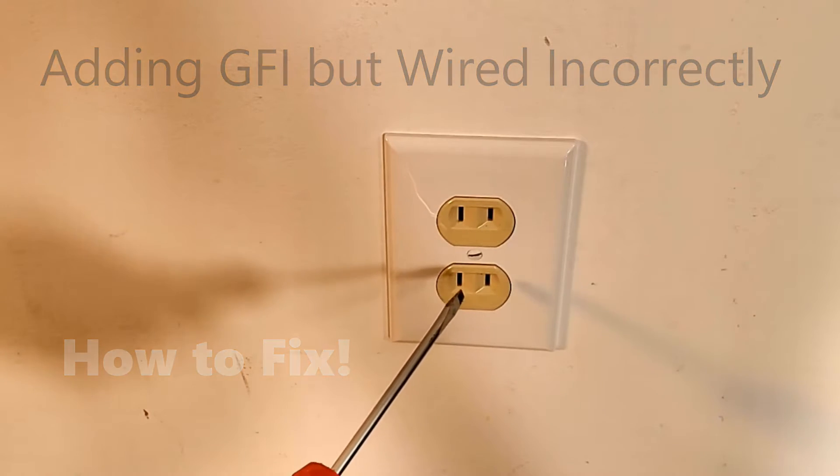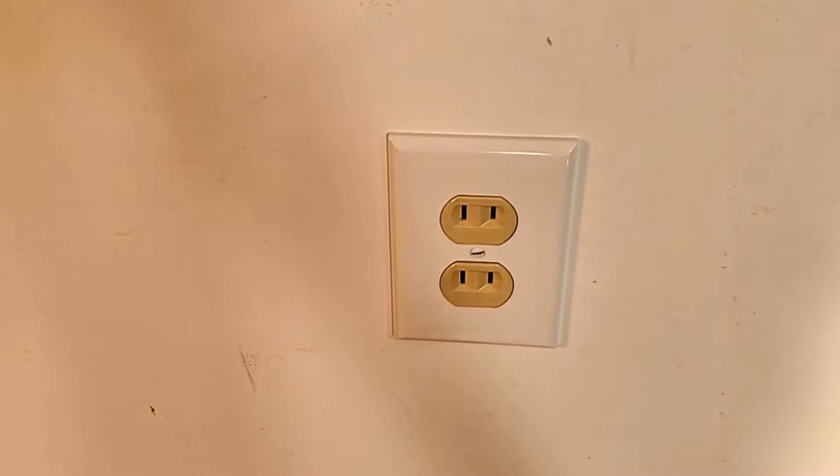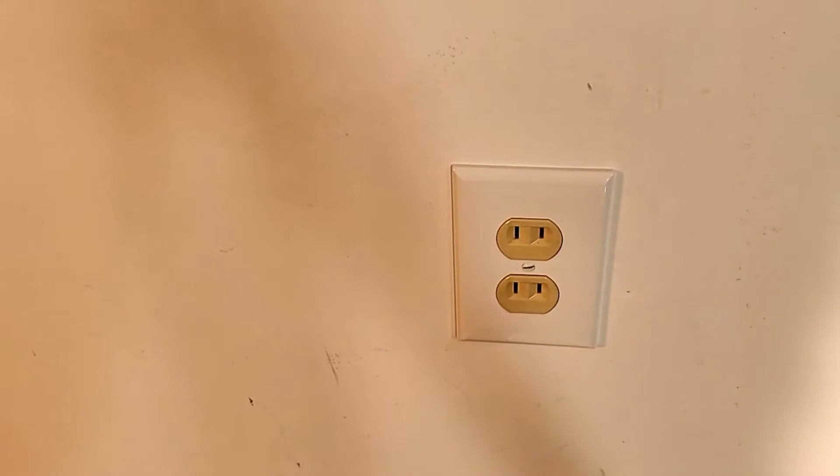Here is a two-pronged outlet with no ground, and it actually has a bathroom light attached to the circuit. It's basically just an accident waiting to happen.